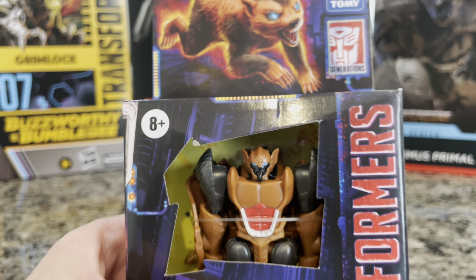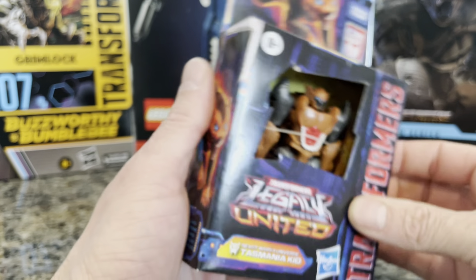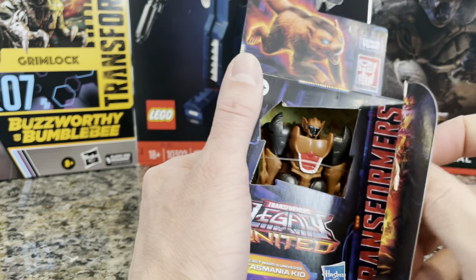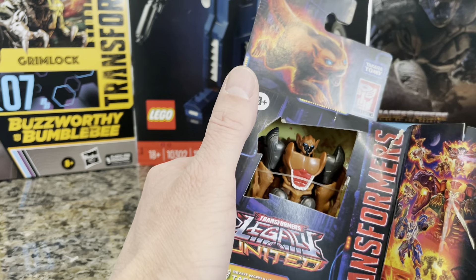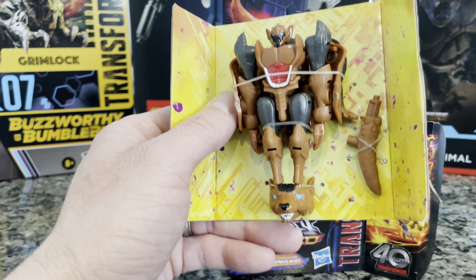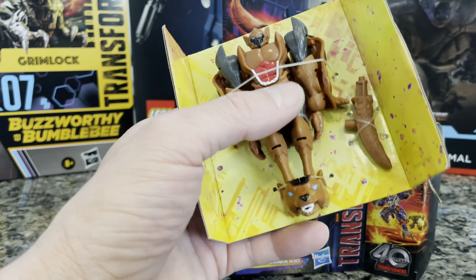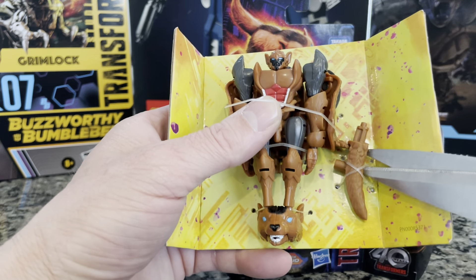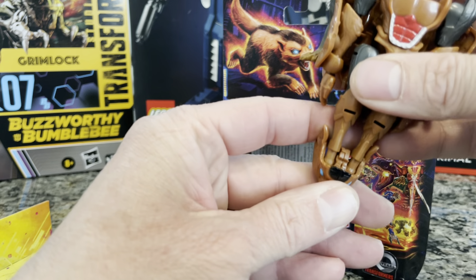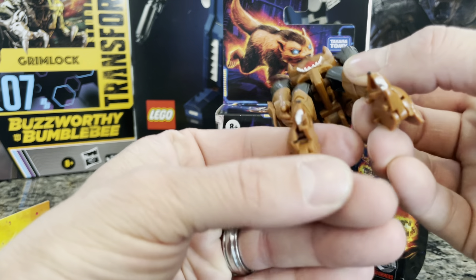Really cool detail for a nine-dollar Transformer. Let's bust into it. Hopefully the cameraman can stay focused — he doesn't get paid so I can't really complain. Christmas is in a couple days. All right, pulling it out. I'm pretty sure his feet is not his face — actually, maybe his feet is his face? It kind of is his feet.